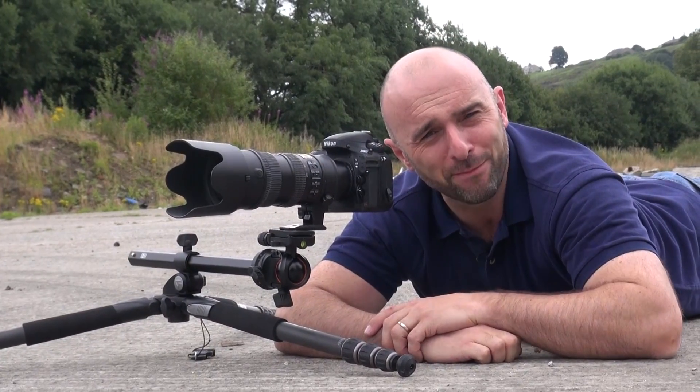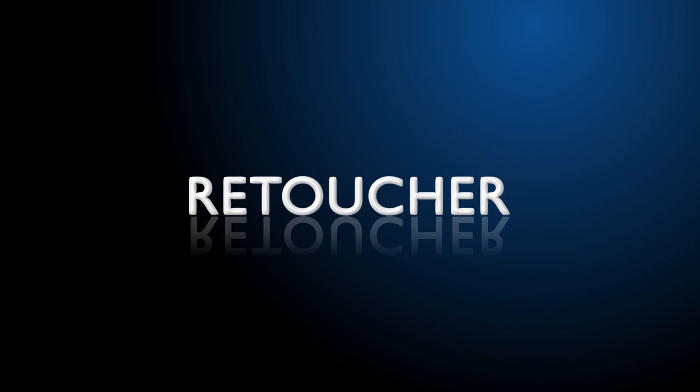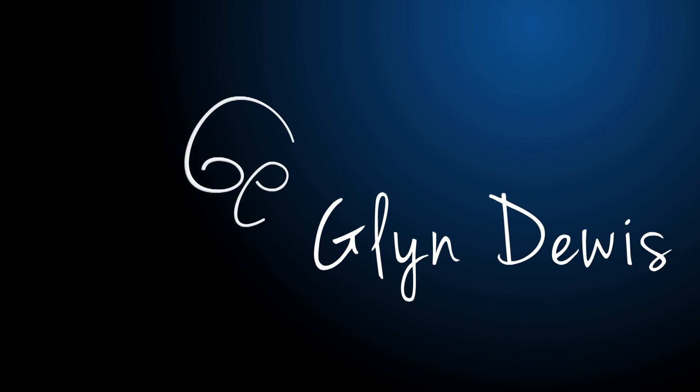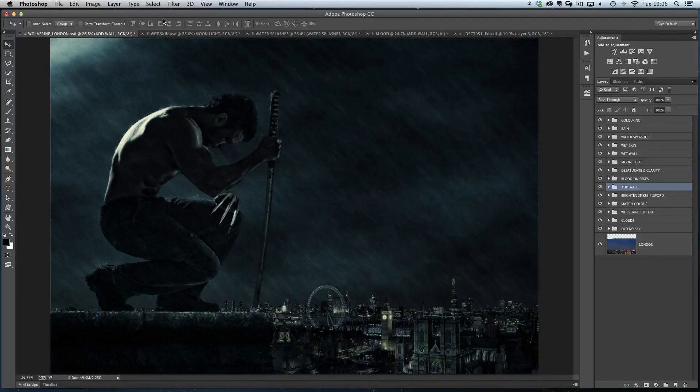Hi, I'm Glenn Dewis and welcome to episode 9 of my video podcast. So for this week, seeing as the new Wolverine movie has hit the big screen,